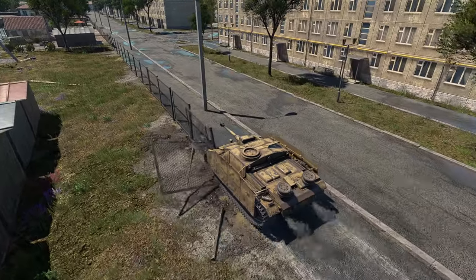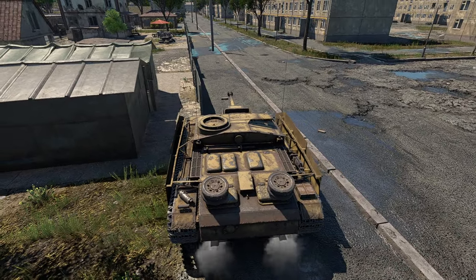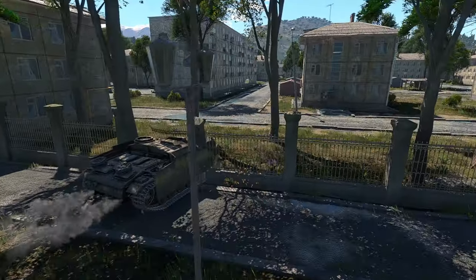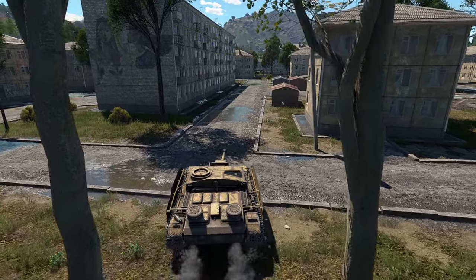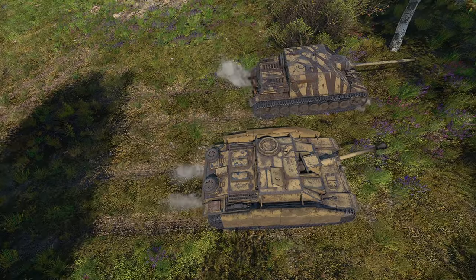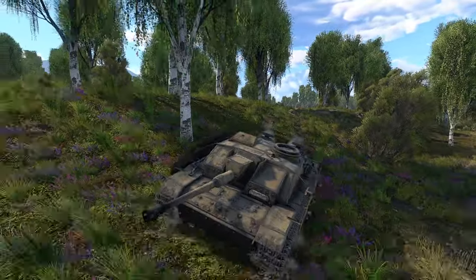My final take: the model shows its age like other models from 2014, but it's not as bad as some. The model could use an update — the main issues are the lack of pistol ports, excessive mud on the model, and the frontal armour. The latter is modelled in-game as a single 80mm plate, whereas historically it should be the 50mm base armour with an additional 30mm face-hardened plate bolted on. There's also no coaxial gun, which was historically present.